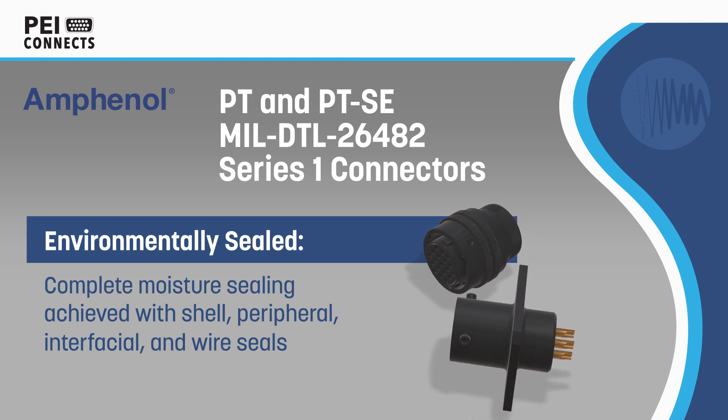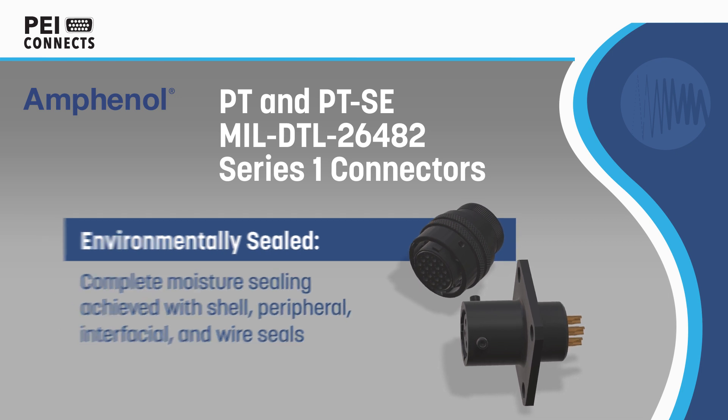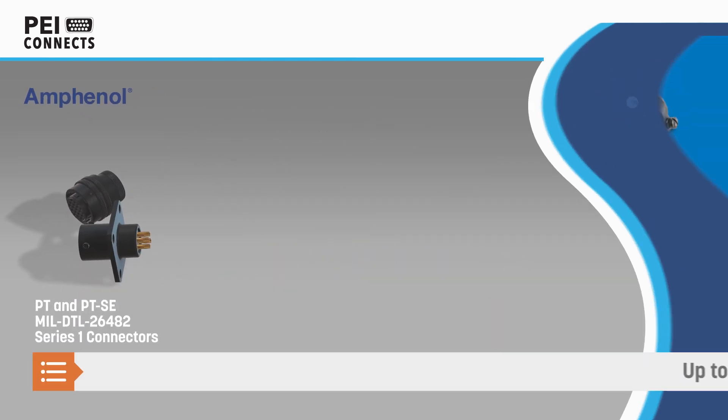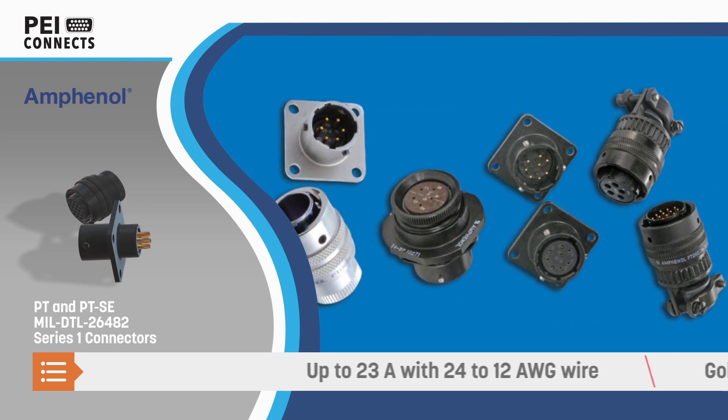They combine shell, peripheral, interfacial, and wire seals for complete moisture sealing, and the multiple ripple design of the wire seals exceeds the sealing requirements of MIL-DTL 26482.